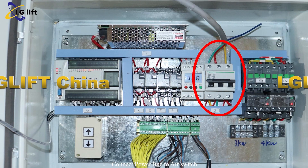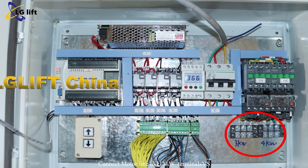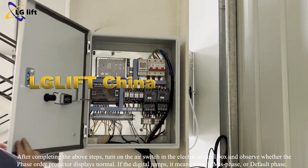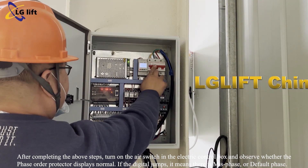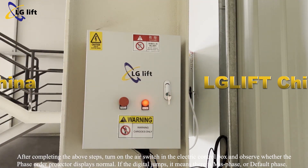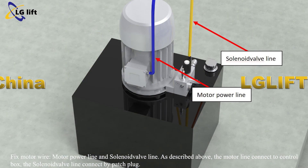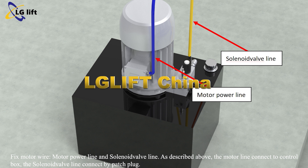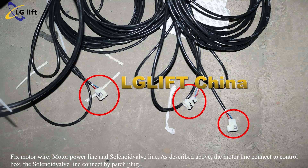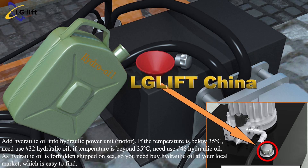Connect the power line to the air switch. Connect the motor line to the UVW terminals. After completing these steps, turn on the air switch in the electric control box and observe whether the phase order protector displays normal. If the digital display jumps, it means there is a missed phase or default phase. Fix the motor wire, motor power line, and solenoid valve line. The motor line connects to the control box and the solenoid valve line connects by patch plug.